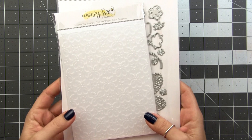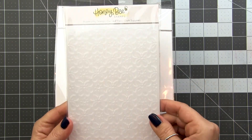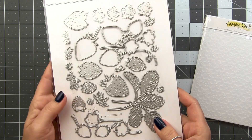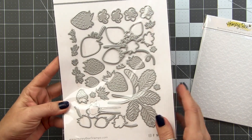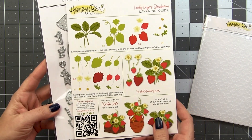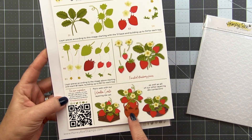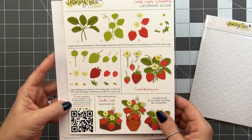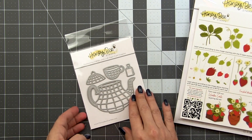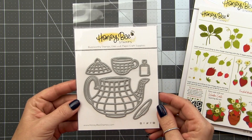The main products I'm using in today's card is the new 3D embossing folder Clover Petals. I love the pattern here — it kind of reminds me of a tile. I'm also going to be using the Lovely Layers Strawberries. This creates beautiful strawberry arrangements along with leaves and flowers, and they have some pottery pieces too, but I'm going to use them as accents. The star is really going to be this teapot and cup die set.